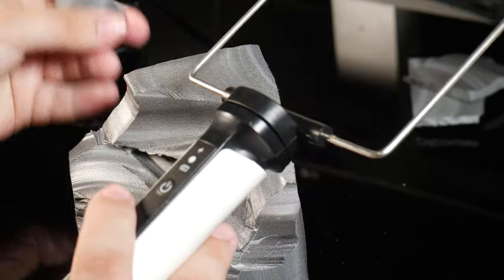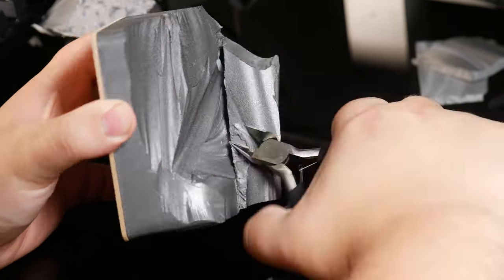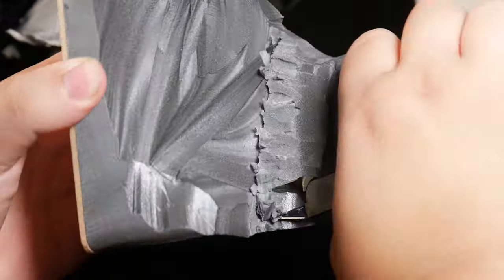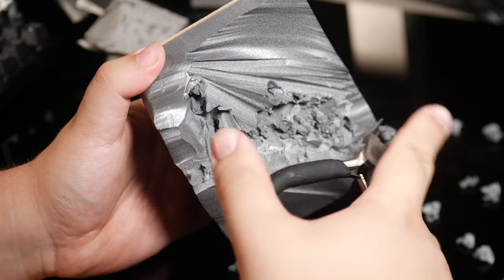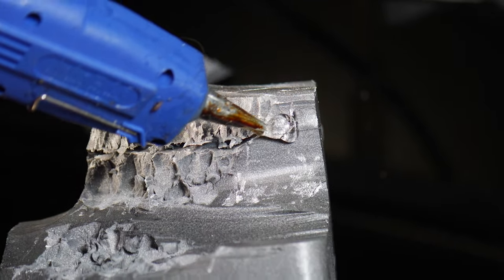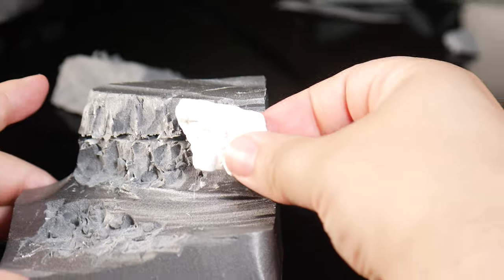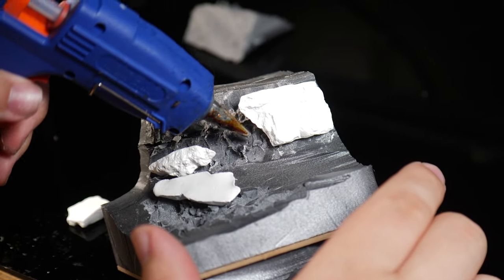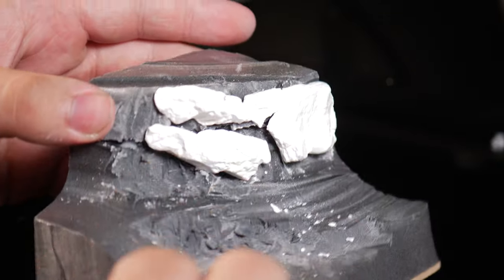The goal for this diorama is to have a Tyranid leaping off the rock face onto the Blood Angel space marine down below, but he's prepared to smite him with his mighty power claw. To do this I added some more foam and leveled it upwards to make everything look a little bit more natural.